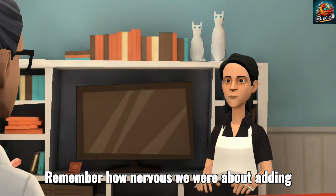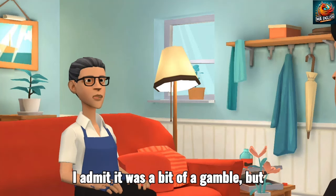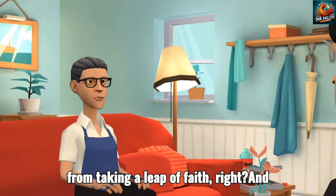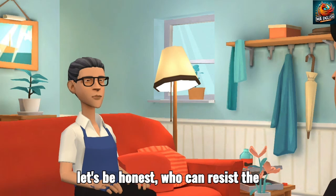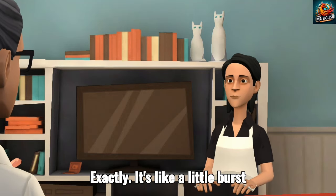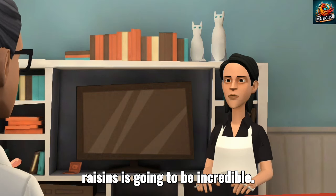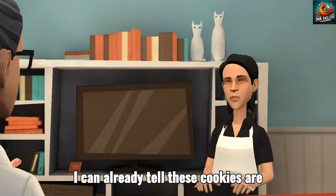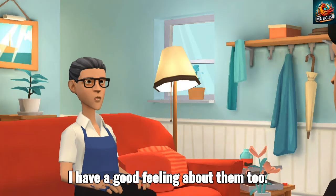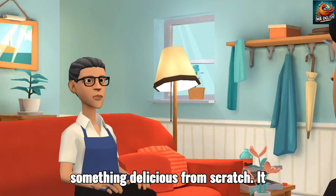Remember how nervous we were about adding white chocolate chips? We weren't sure if it would work with the raisins. I admit, it was a bit of a gamble. But sometimes the best things in life come from taking a leap of faith, right? And let's be honest, who can resist the creamy sweetness of white chocolate? It's like a little burst of sunshine in every bite. Plus, the contrast with the chewy raisins is going to be incredible. I can already tell these cookies are going to be a showstopper at the bake sale. It's always so rewarding to take a recipe, follow the steps, and create something delicious from scratch.